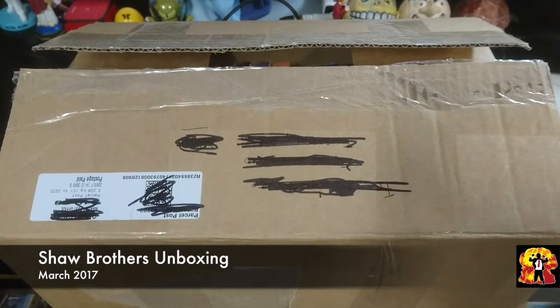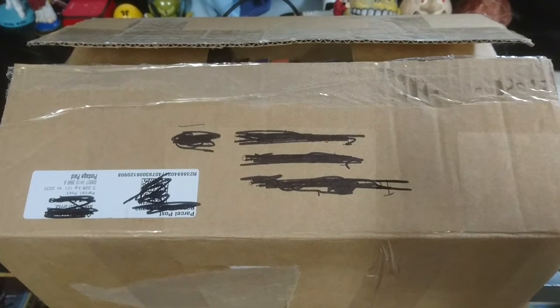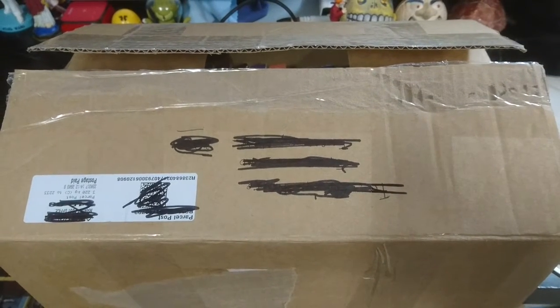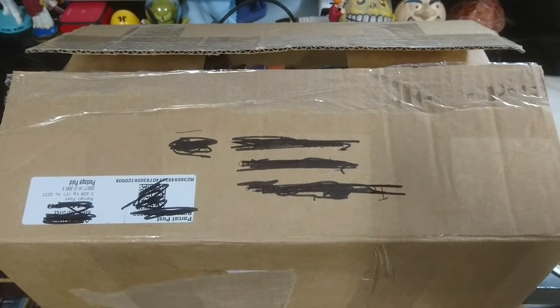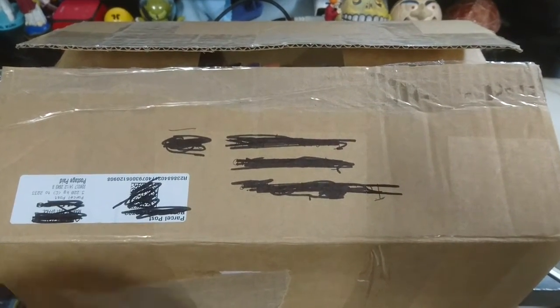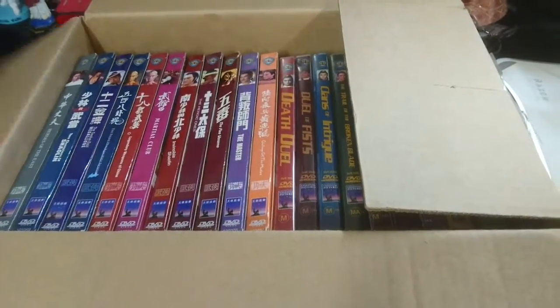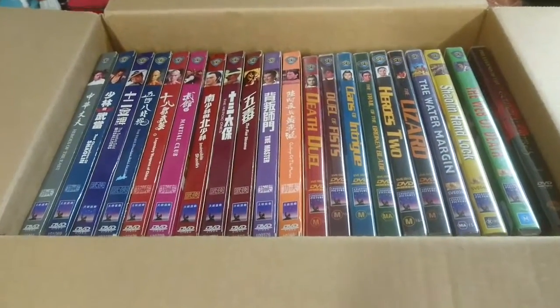This is a box that came in the mail today. I haven't done one of these in a very long time, but because the theme on this box is all the same, I thought I may as well take a look. I have looked in there, so this is a re-unboxing, but anyway, let's take a look at the Shaw Brothers goodness that arrived to me today.